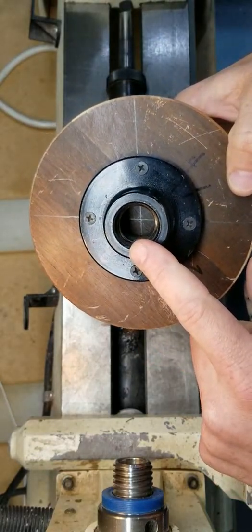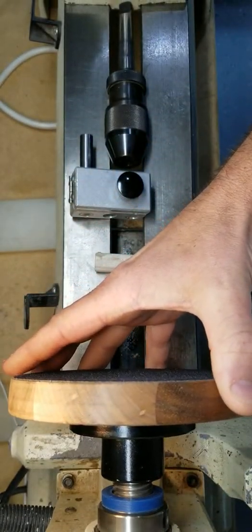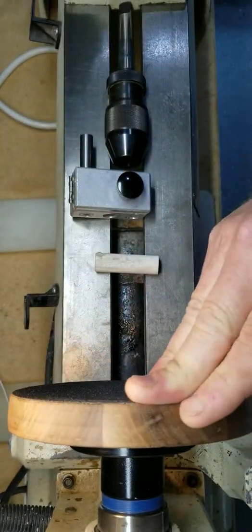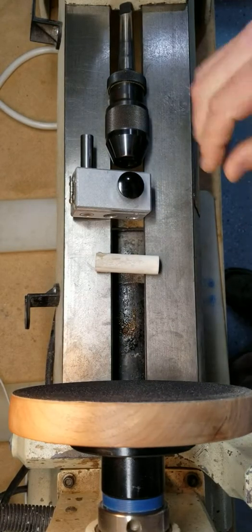Harbor Freight, Lowe's, Home Depot. You will need a sacrificial block of wood — I've used walnut in this case — and I've screwed it to my faceplate, and that mounts to the headstock. Screw that in.